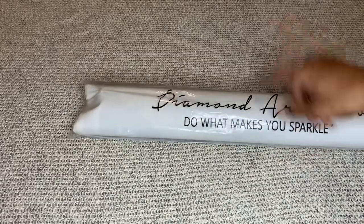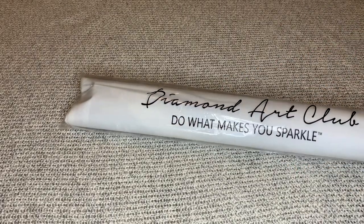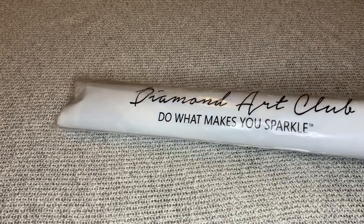Inside of the bag — Diamond Art Club's 'Do What Makes You Sparkle' — is our canvas and our diamonds. So let's get this open.